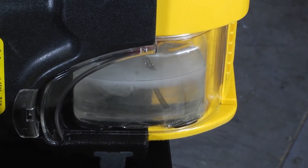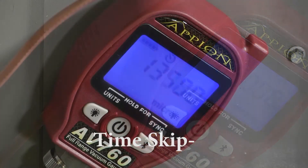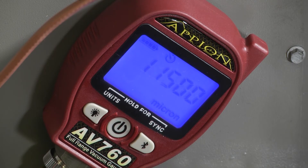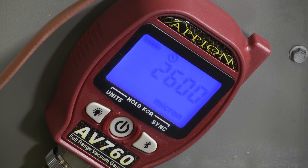As this system runs it'll eventually pull our system down to 500 microns. We got down to 2,500 relatively quickly. Sometimes at this stage of the game the vacuum pump will have to work a little bit harder to pull all of that moisture out.